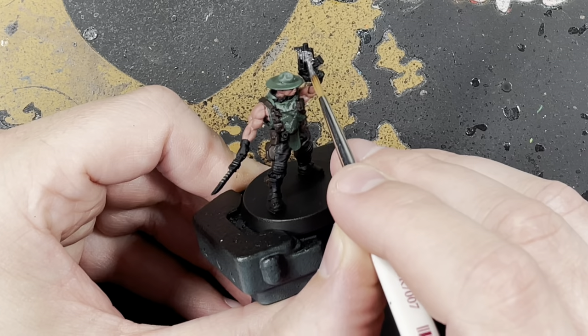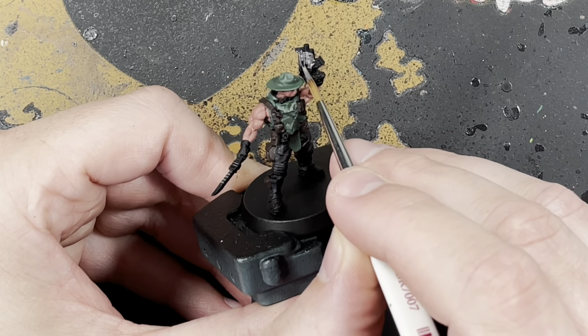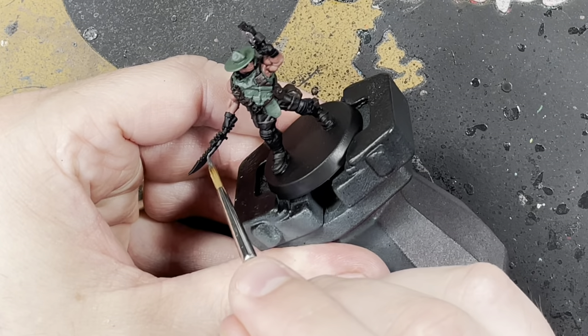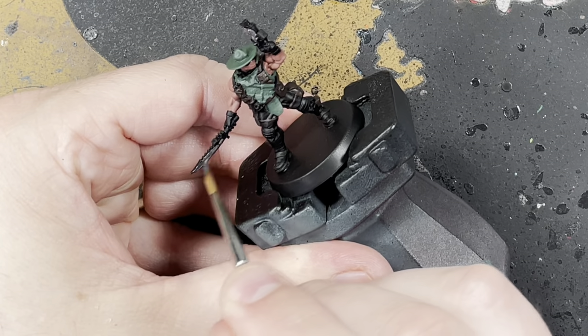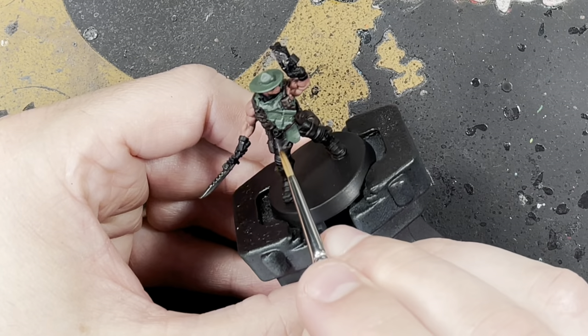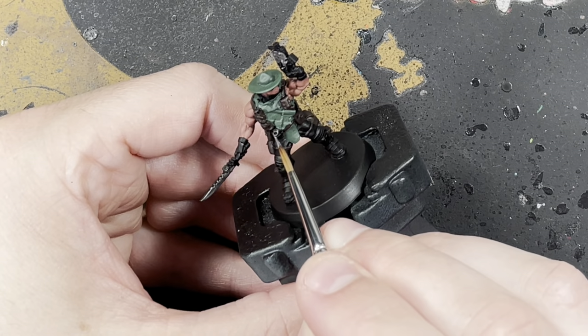Next up is metallics. We're just going to paint the gun with Lead Belcher, and his absolutely massive knife with Lead Belcher as well. There's also a little grenade on his belt and we're just going to pick that out with Lead Belcher too.